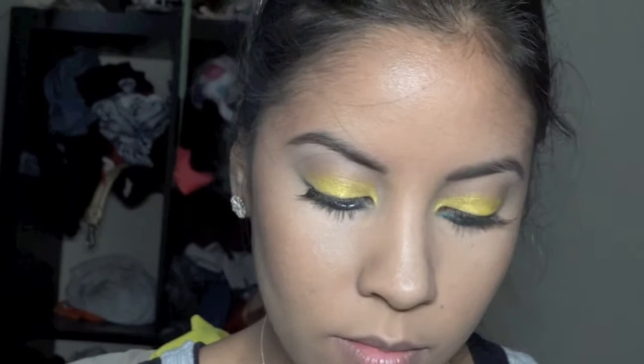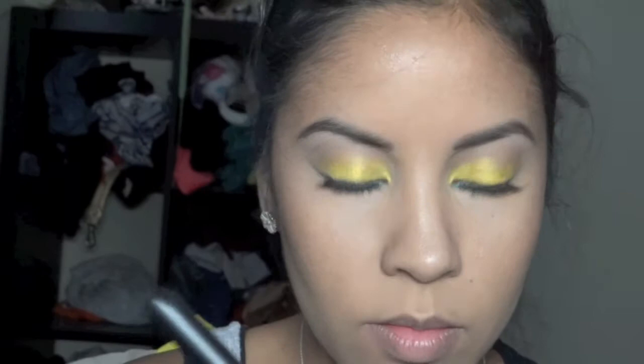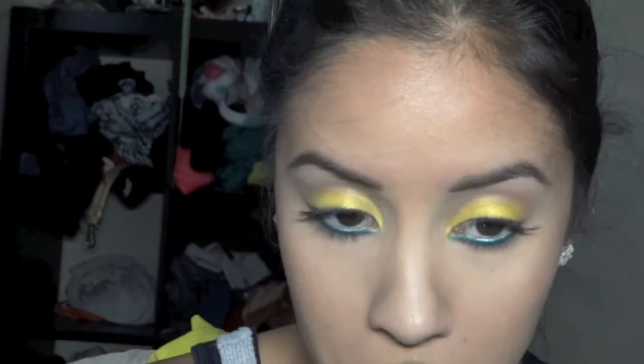As my highlight on my face, I'm using this Bare Minerals powder — it's a veil, a limited edition that they had. It's very subtle, so it's nice to just put on top of your cheekbones, on the nose, and a little bit on the forehead.